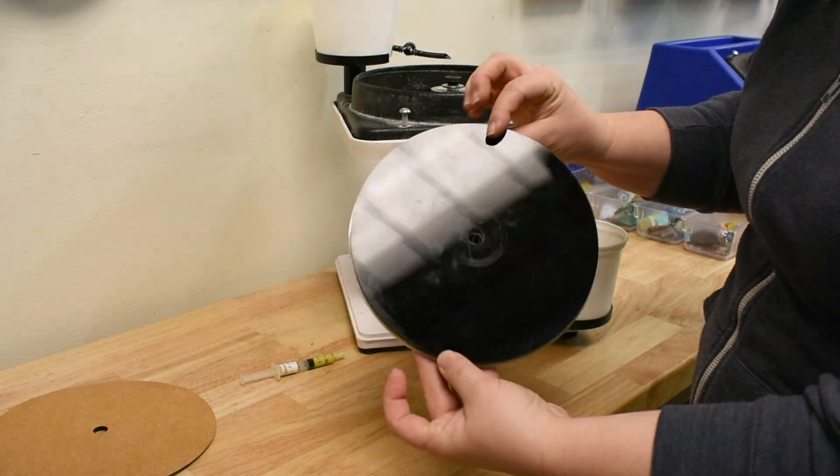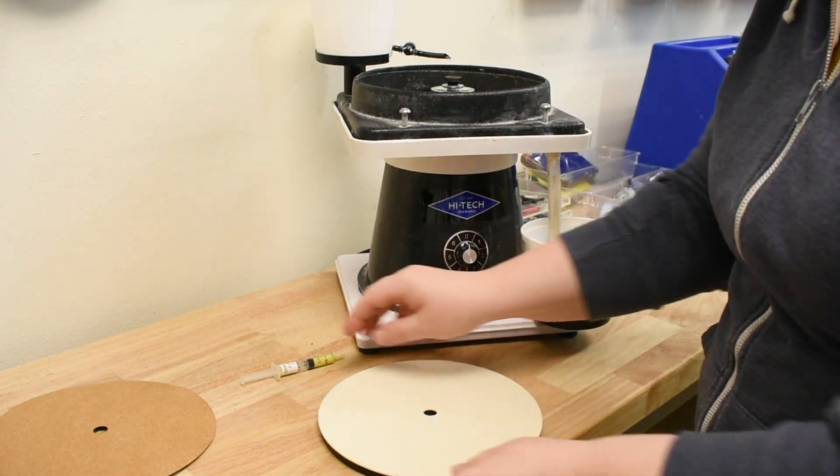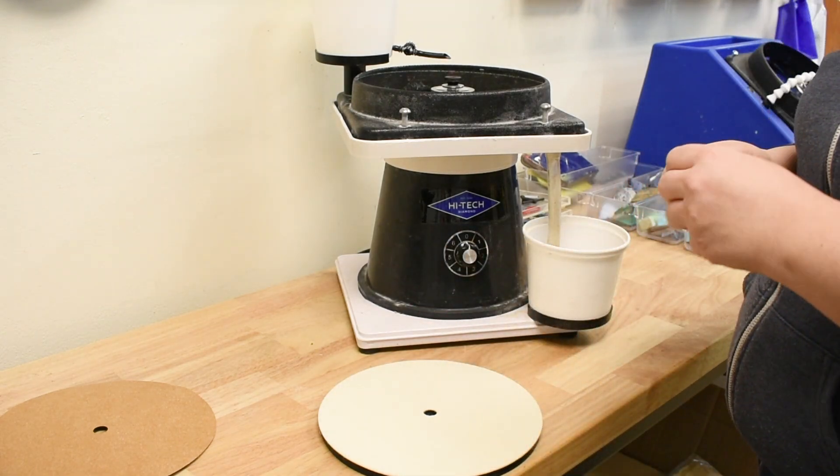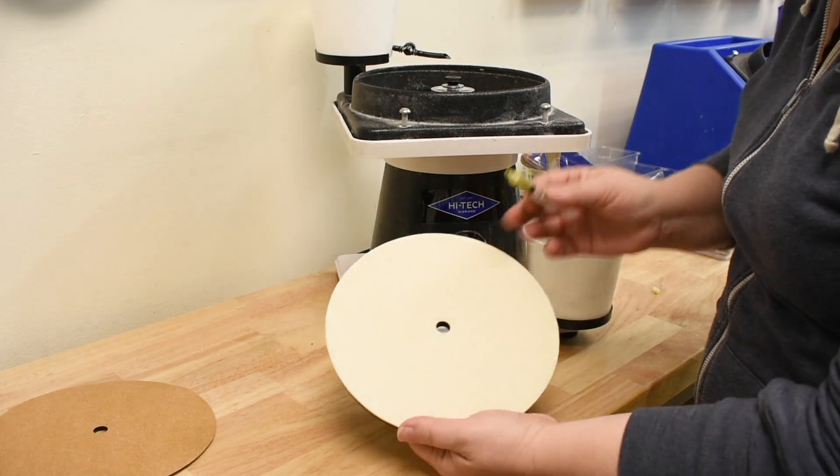Super simple. You will have a little overhang and that's okay. We got pretty good there, nice and centered. So then the next thing we're going to do is begin applying the diamond paste.